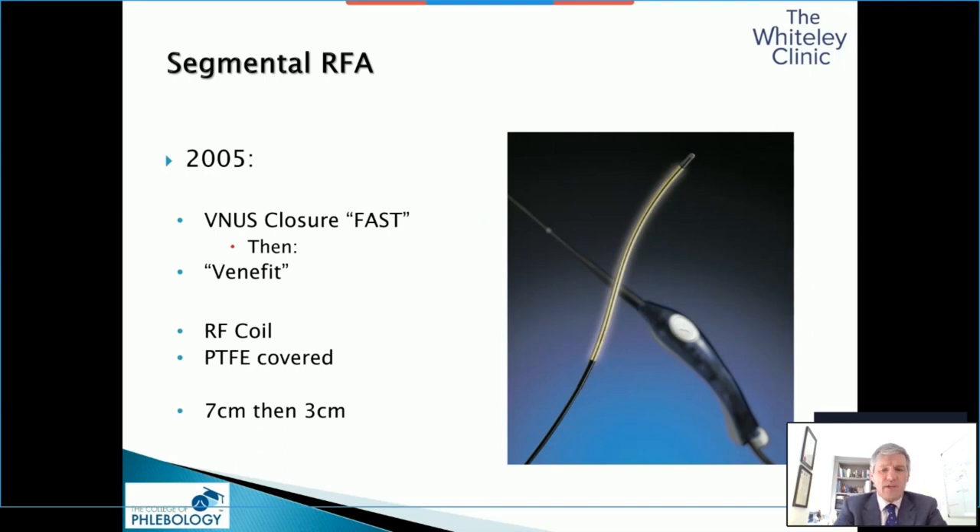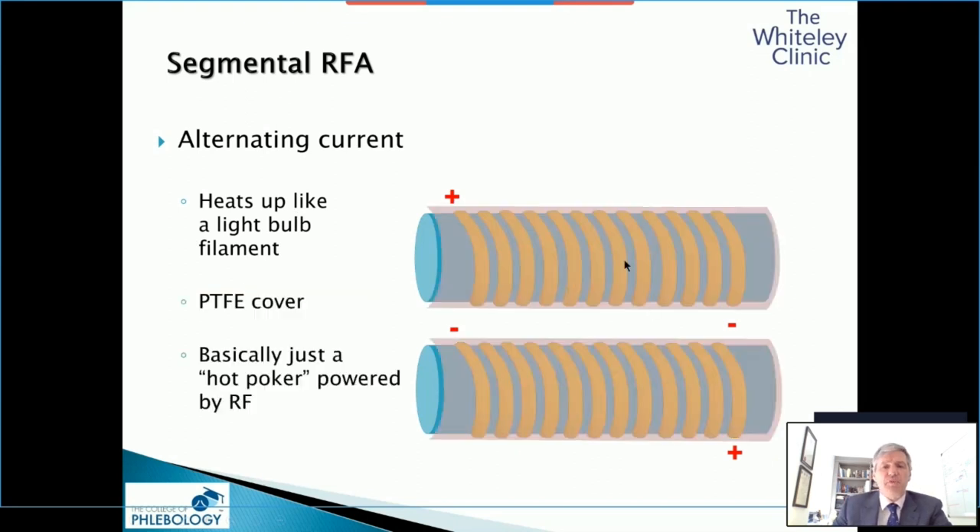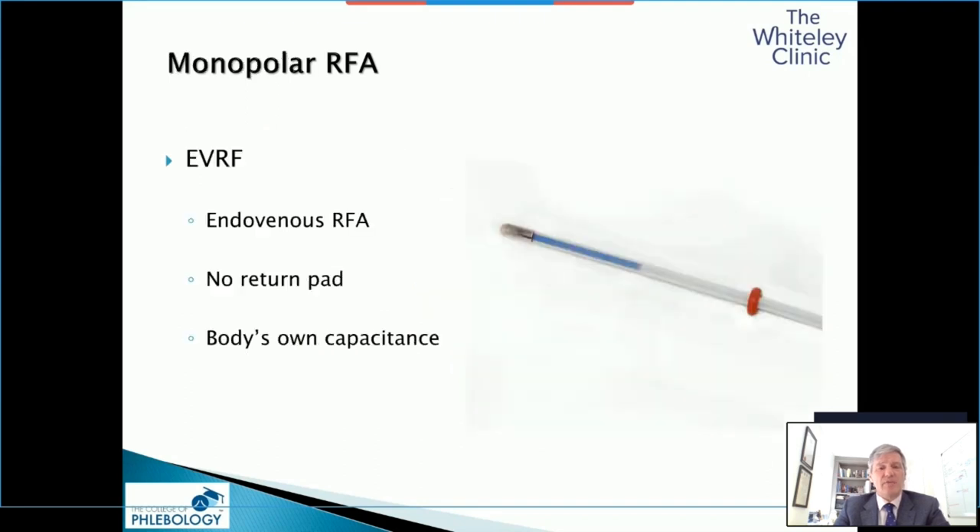Many people who perform radiofrequency use a similar device, but they've got to understand this is not actually radiofrequency. What happens is radiofrequency heats up a filament, but that filament is covered by PTFE, so there is no electrical contact between the filament and the vein wall. As such, the radiofrequency merely makes this hot, and you're just basically putting a hot poker into a vein — simple conduction. So that's not really radiofrequency ablation, as the heat is generated in the end of the device.